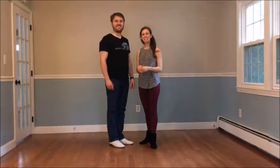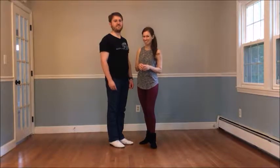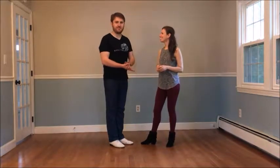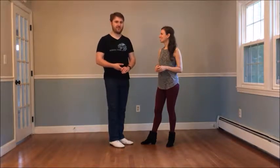Hello friends of Rising Tide Swing Dance Studio. We're here in our Franklin, Massachusetts home studio to go over our recap from last Saturday's lesson. Tonight's class was all about dancing to the music, especially to songs that we're not familiar with.